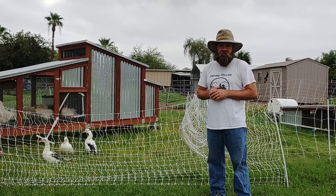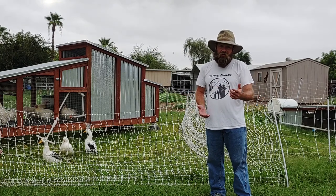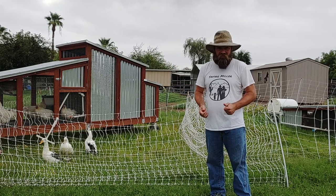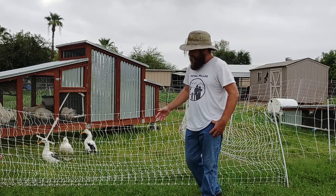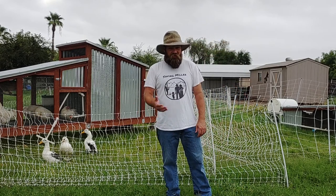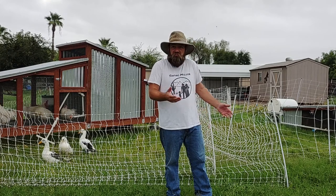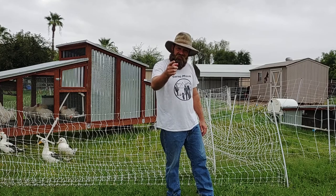I don't have a discount code to offer you — they are available if you watch the right channel or something like that. Since we're doing honest product reviews, I paid full price and I gave you my honest opinion. Definitely proceed with caution, but it's a great tool — it really is. Signing off, Saving Miller, out.